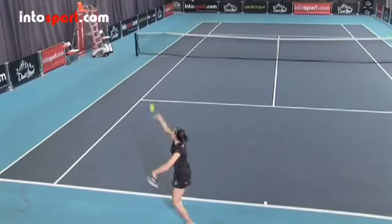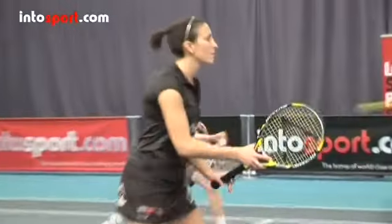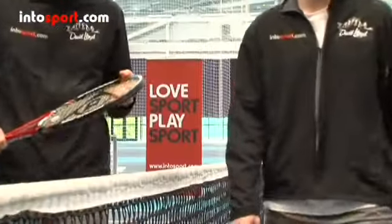Now that you have the slice serve mastered, be sure to check out all the other useful video guides, playing tips, and fitness advice at Intersport.com — the home of world class sports coaching online.